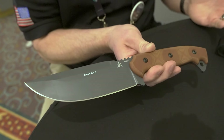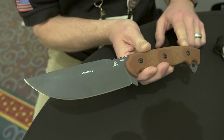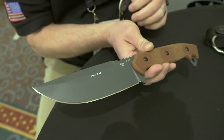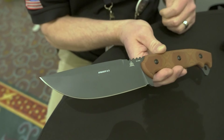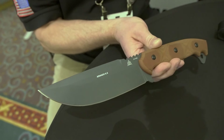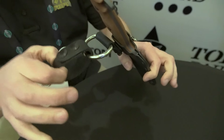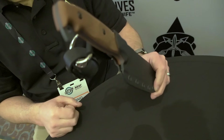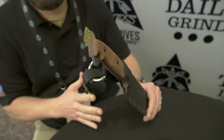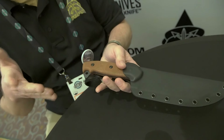This is one of our larger releases for this year. It's going to be a 3/16ths, 1095 blade with a sniper gray Cerakote, which is a very, very dark gray — almost looks black but it's not quite. It's a tan canvas handle with red liners. This black Kydex sheath with a leather dangler is the default setup. Great large blade for most outdoor tasks — not quite machete size, but it's not a small knife either. Coming out probably about two weeks after SHOT Show.